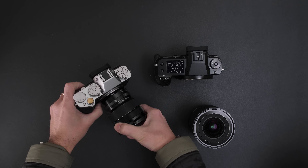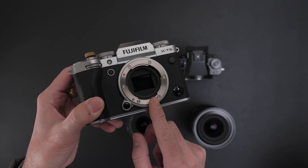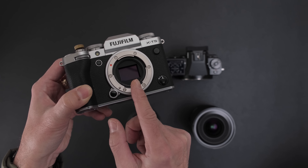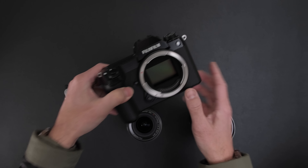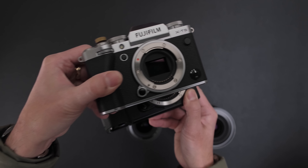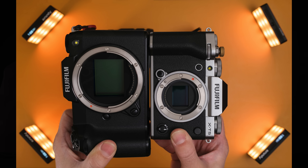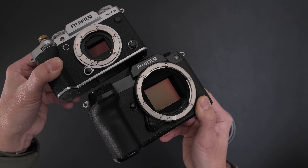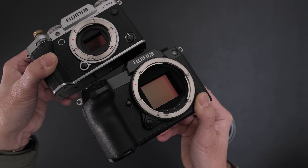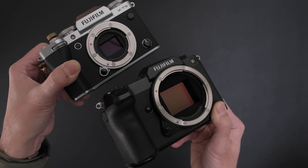Let's look at the sensors side by side. The APS-C sensor is 24 by 16 millimeters, giving you 384 square millimeters of surface area at 3x2. Versus this GFX sensor — look at the size difference! The medium format sensor is basically 44 by 33 millimeters, with a surface area of 1,452 square millimeters. That means you're getting 3.8 times the surface area of the APS-C sensor.